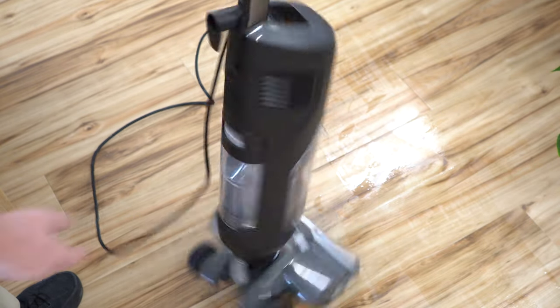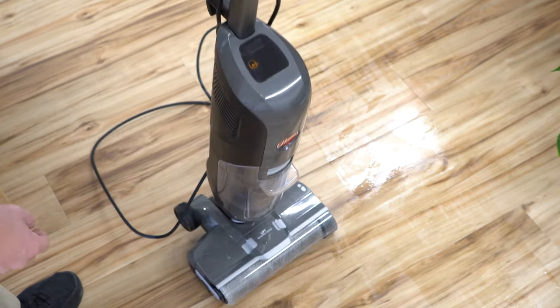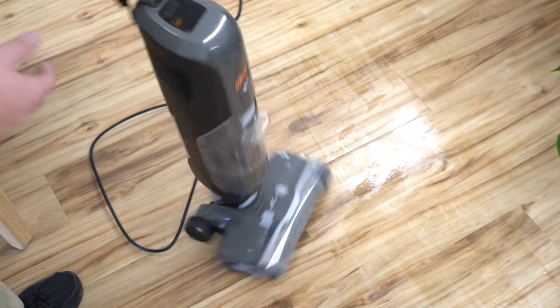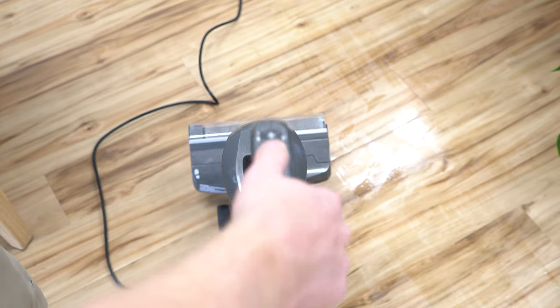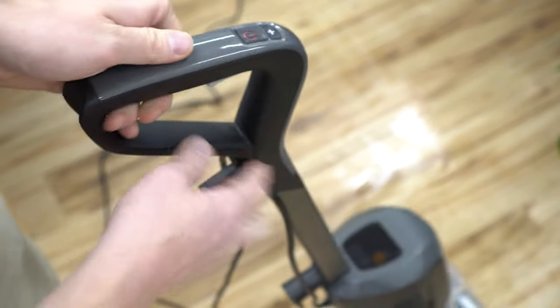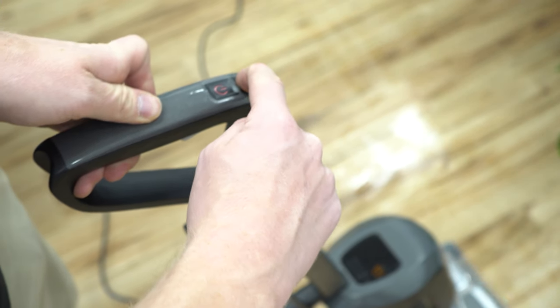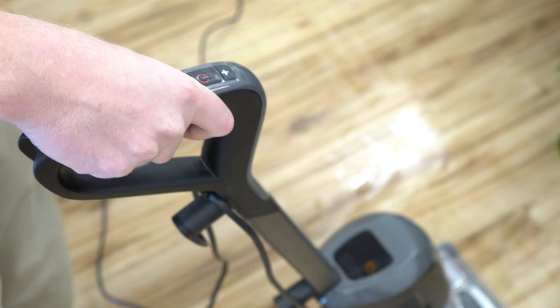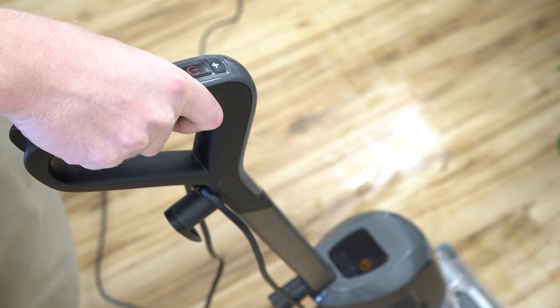It does let you know when the dirty water or the clean water tank needs to be changed. Everything's pretty self-explanatory about the machine. As far as controls go, you have your on button, you have a trigger right here, and then a plus button which brings it out of its energy-efficient mode and gives you the full suction. I almost exclusively use it on the plus setting.